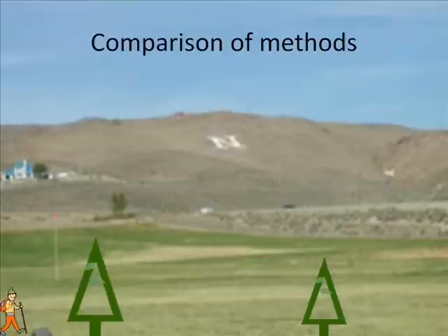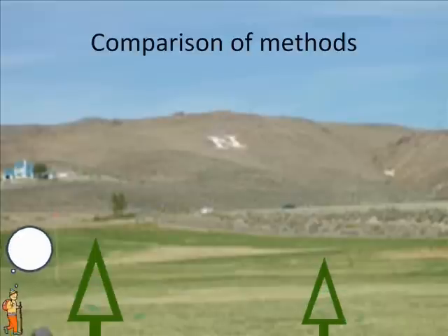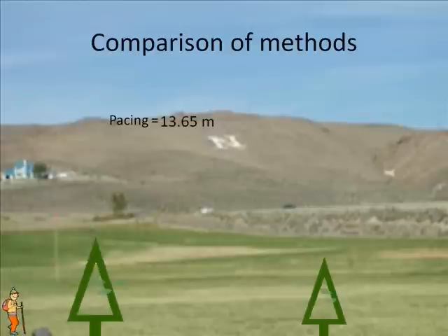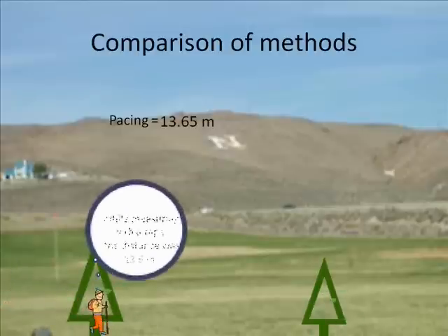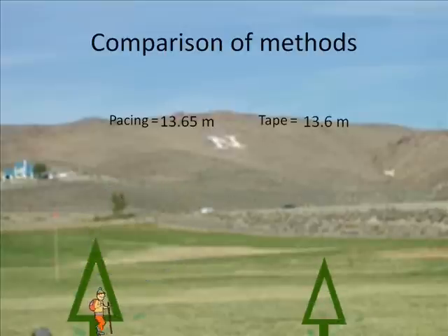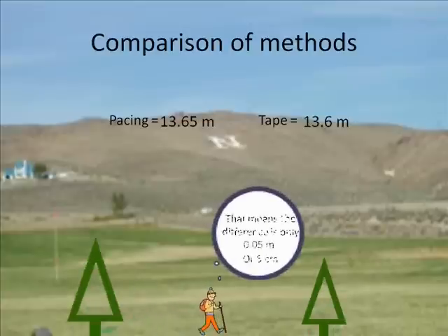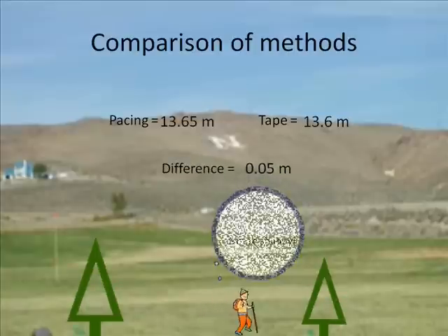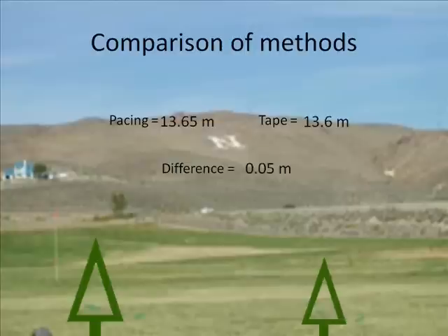Now it's time to compare the two different methods used in this lab. While pacing the distance between the two trees, we found that it takes 15 paces to traverse this gap, which translates into a distance of 13.65 meters. When we measured the distance with the tape, we found that the actual distance is 13.6 meters. Between the two methods, we found only a difference of 5 centimeters. So in a pinch, pacing is a rather accurate method of surveying that can be used when tools are forgotten.